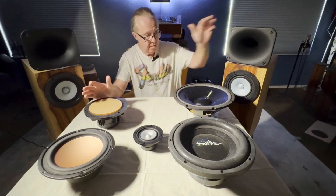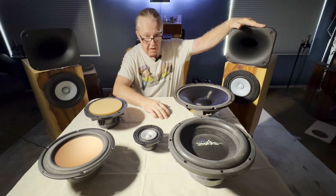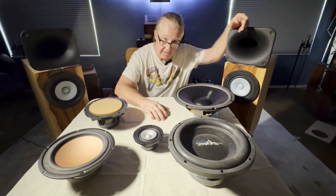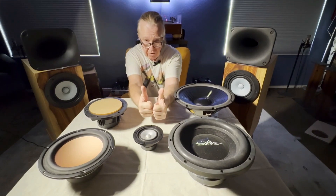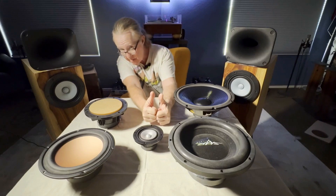That's important because the horn at two kilohertz is presenting a pretty wide dispersion. We want these two drivers to match the dispersion of the horn. Otherwise, when you move your head back and forth, you're missing out on some of the upper mid range and high frequencies because the beaming narrows the dispersion.